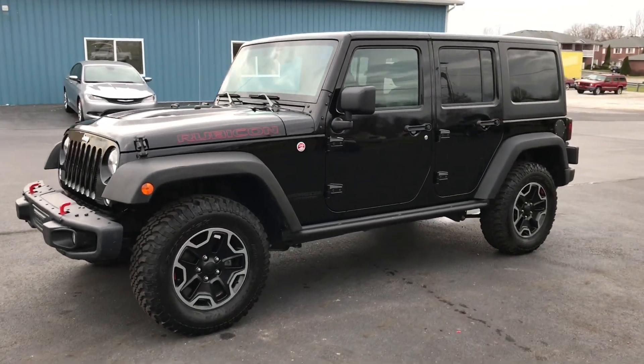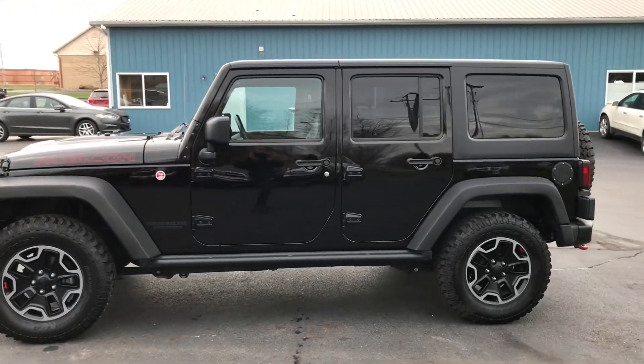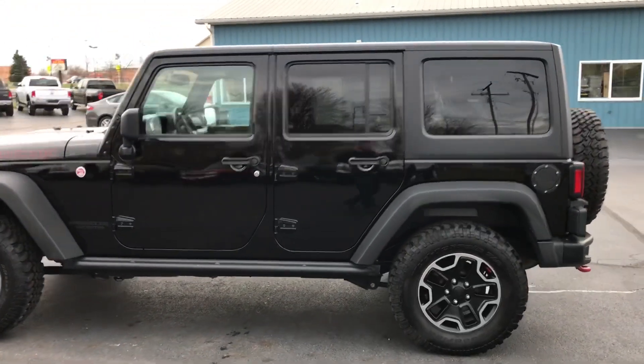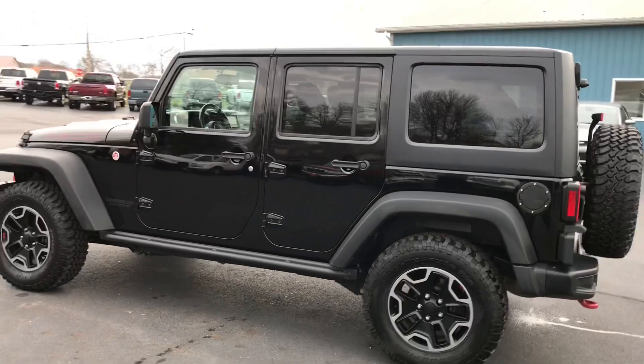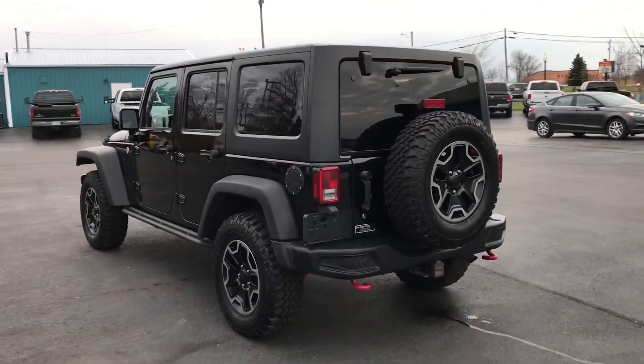Hey everyone, this is John Rollins. Take a look at this 2016 Jeep Wrangler Unlimited Rubicon. This is a Hard Rock package, four-wheel drive, 3.6 liter V6 automatic.